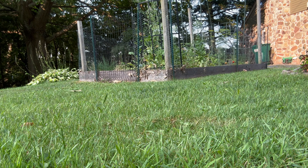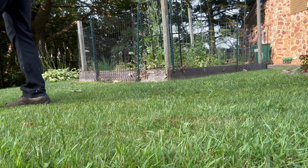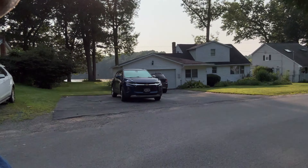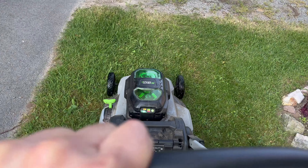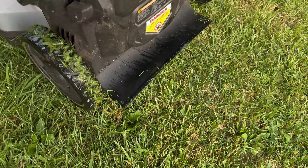So let me show you why my neighbors don't hate me mowing this early in the morning. No one hates me. No one's coming out and yelling, "Hey, turn that down, you're too loud." Nope, not at all.